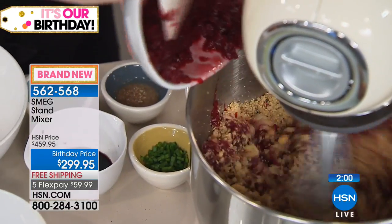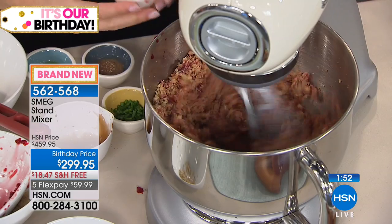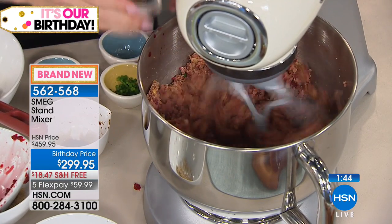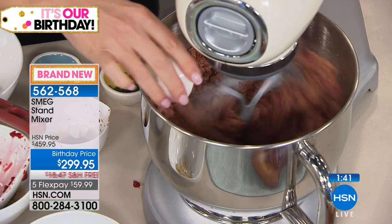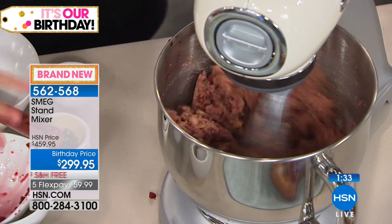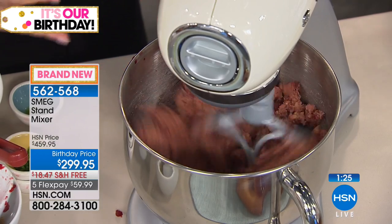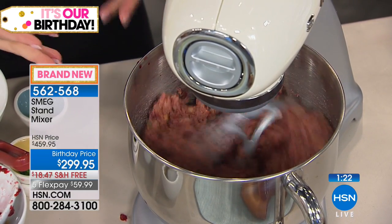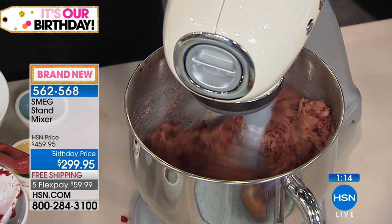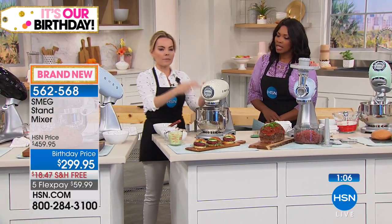I'm adding breadcrumbs first, then ground walnuts for consistency, then the beets — careful with those if you're wearing a white shirt! Then we add balsamic, salt and pepper, chives, oil, and flaxseed. Flaxseed is good for you but not super tasty on its own, so this is a great way to incorporate it. This could be your vegetarian burger, turkey burger, or meatloaf.